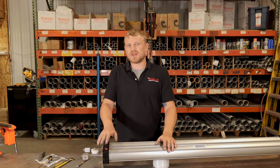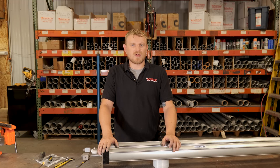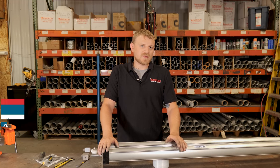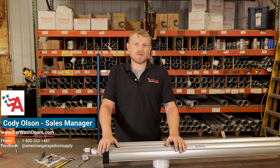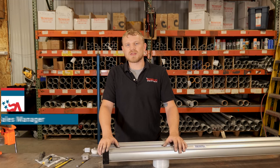At this point, you're ready to reinstall this on your door, get air hooked up to it, and you should be good to go. If you have any questions on this video or rebuilding other air-powered openers, please feel free to give us a call at 1-800-233-1487 and let our experience go to work for you.